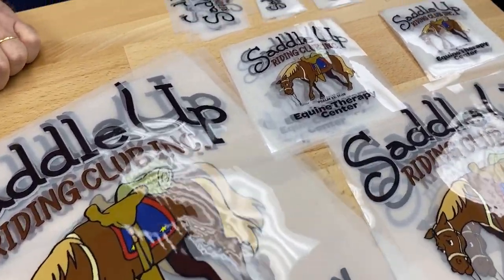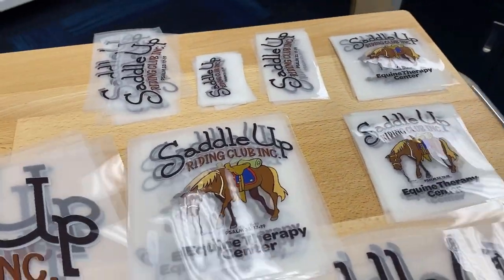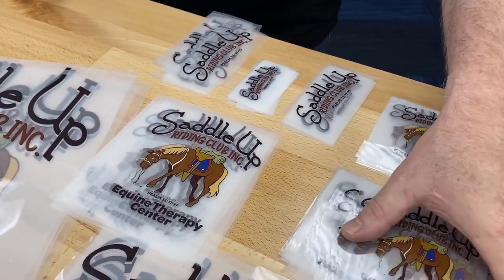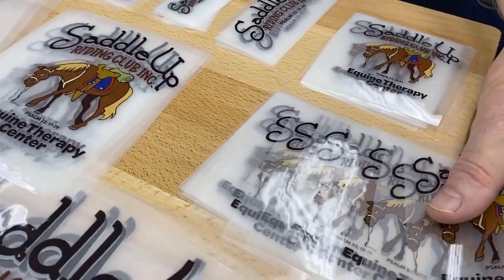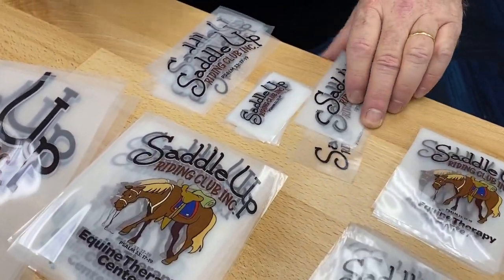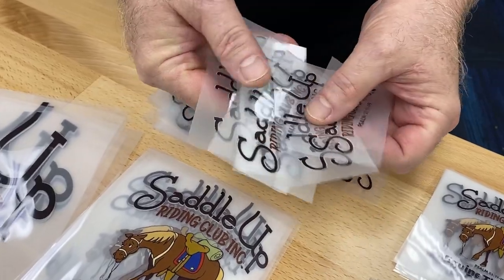That is where these transfers came from. As you can see, some of these smaller ones — you might have two or three cents into them. There's not a lot of money to be getting full color that you can apply to items in places, especially hard-to-do placements for direct-to-garment or embroidery.